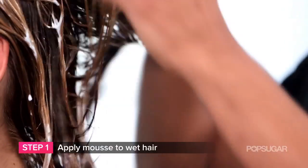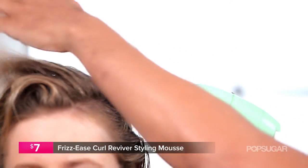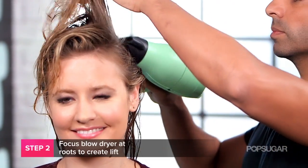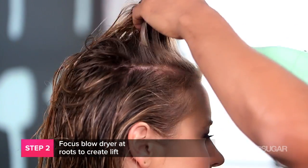To get the look, what you want to do is wash your hair and apply mousse to wet hair from root to tip. Then use a blow dryer and really aim the nozzle into the roots all over the head to create a nice full lift. Just aim it around the whole head and get all the body at the roots you want.